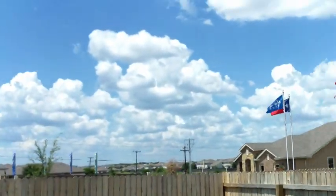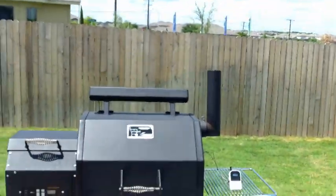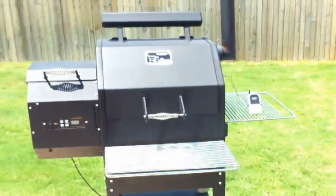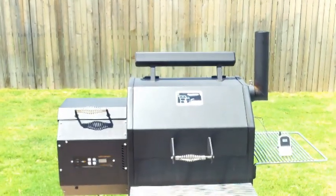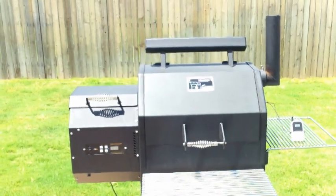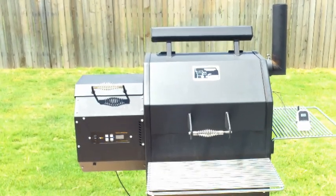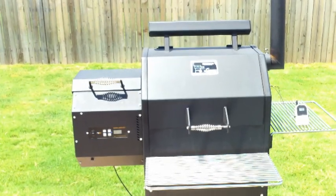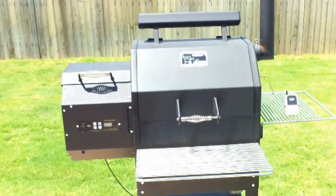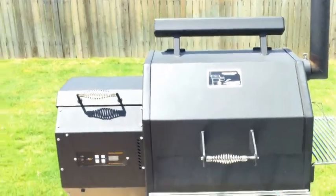Hello everybody. Today we're going to do a new smoke. This time it's going to be on the pellet grill, and we've already got it going. My wife is doing one of her gigantic six-pound meatloafs. In addition, we threw in some peppers filled with mozzarella cheese, a baked potato, and some plain ordinary poblanos that will roast along with the cook. So here it is.